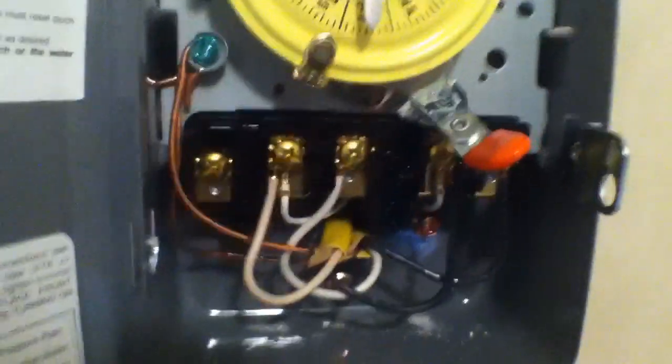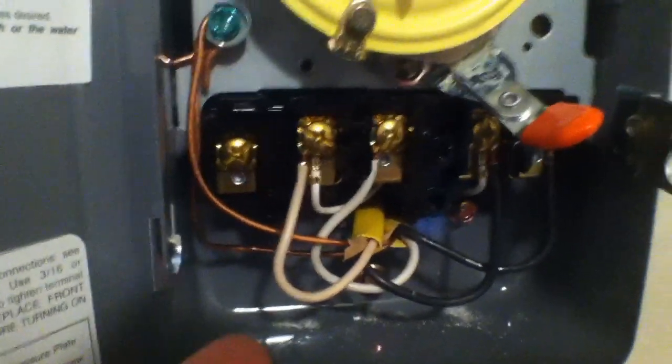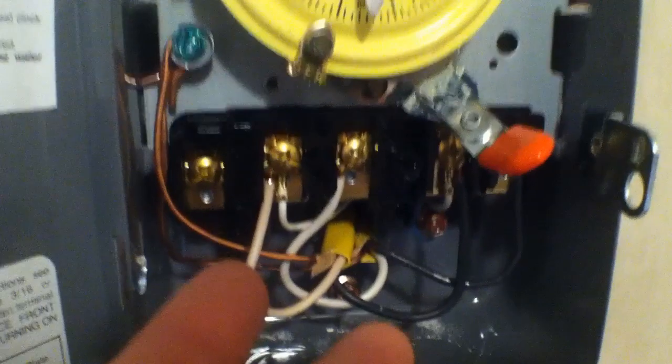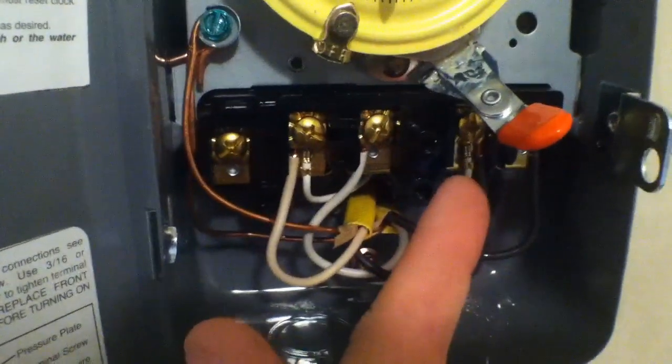I'm actually going to show you right here because I still have mine exposed. You're going to undo the wiring that was already in your water heater and bring those wires over to your timer. Then you're going to bring a new line back out from the timer over to your water heater and connect the appropriate wires — you should have a black wire and a white wire. The line feed originally going to your water heater, you're going to wire that in under pin number one and pin number three.